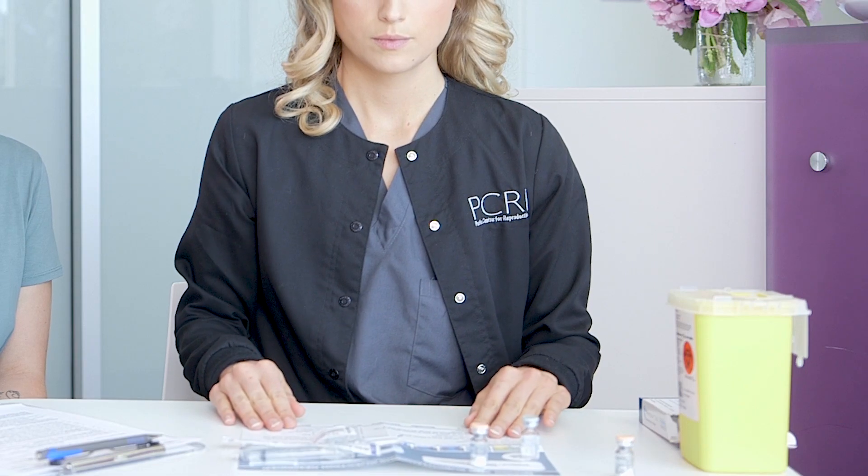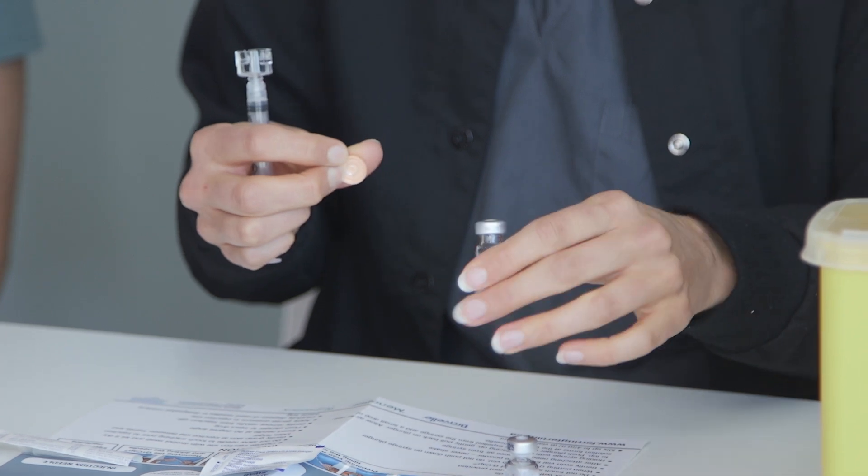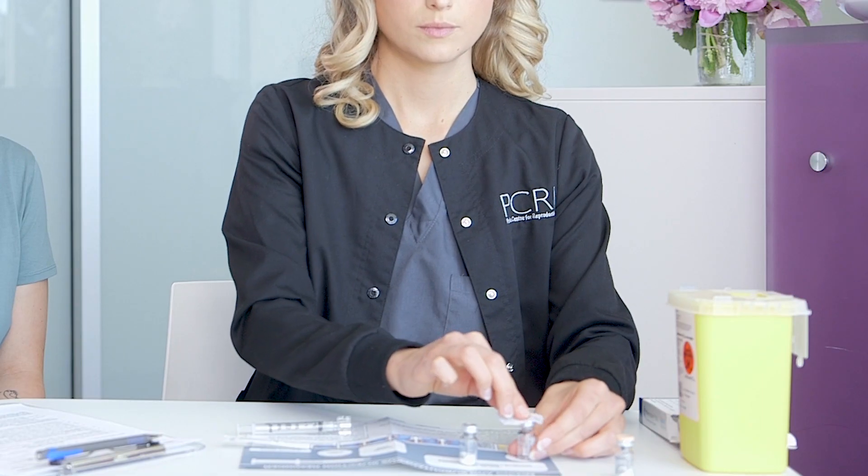Place all of the supplies on the worksheet provided to you. Take off the caps from the vial of powder and liquid. Clean with an alcohol swab.